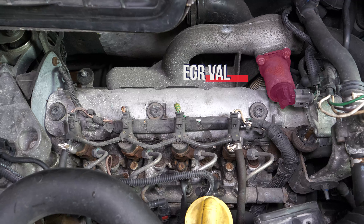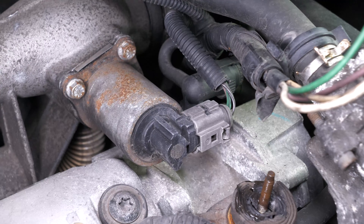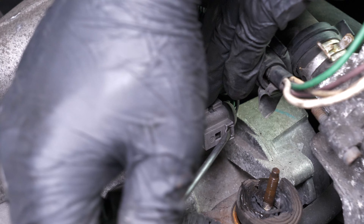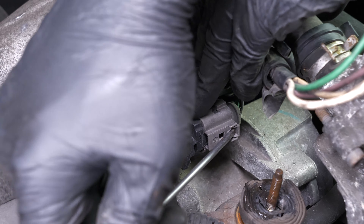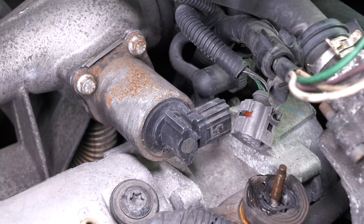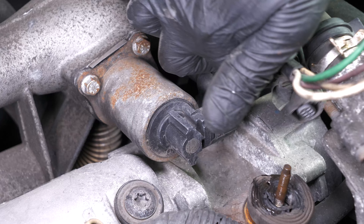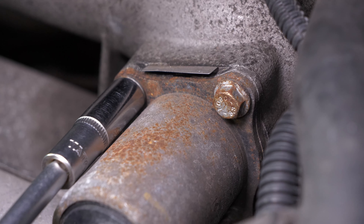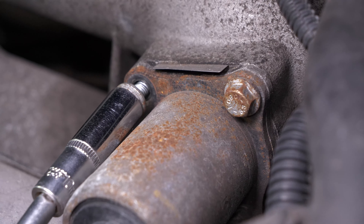You can now see the EGR valve. Remove the electrical connections using a thin flat head screwdriver. Using a ratchet, an extension and a 10mm socket, unscrew the three screws holding the EGR valve.